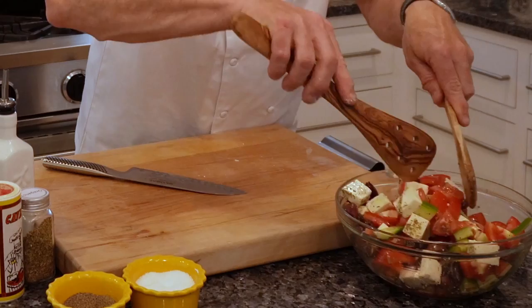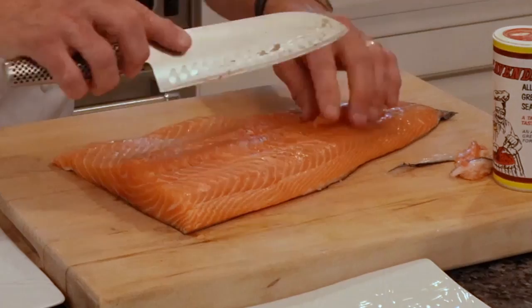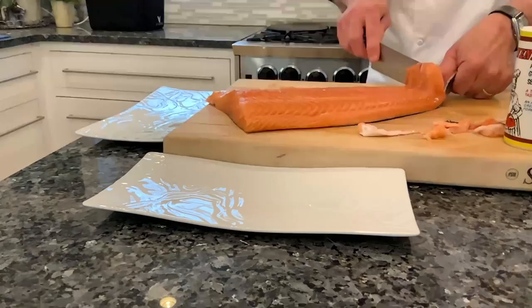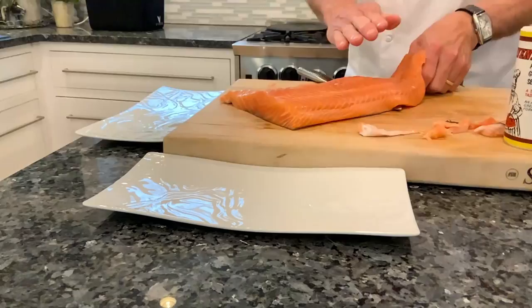Next we're going to trim up the salmon fillet. This is some Atlantic salmon. You want to remove any of the excess fat, cartilage, and any bones that are remaining on it. Then we're going to skin the salmon fillet. Run your knife down the very edge of the tail. With a slight sawing motion, keep the blade flat and push the blade towards the front as you hold the skin, and that will remove the flesh from the skin.